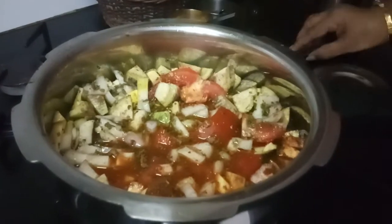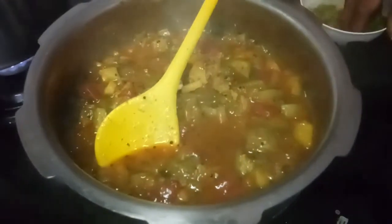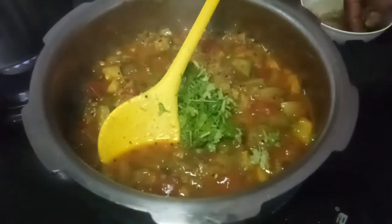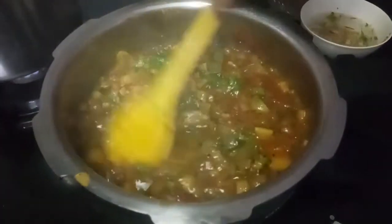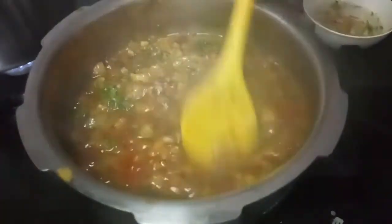Coriander I will add at the end. The Gotsu is done. Now let me add cilantro — that is coriander leaves. Even if it becomes more mushy, this will be very tasty. Trust me, this Gotsu will be very tasty. We can make it in different ways.